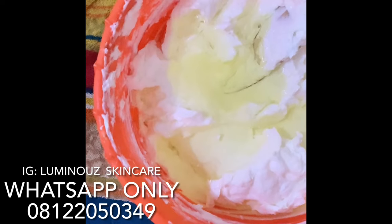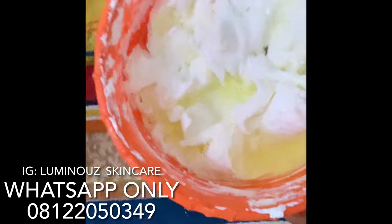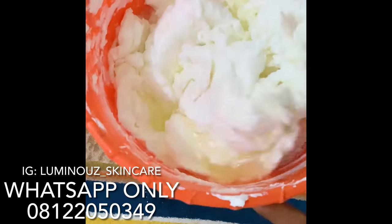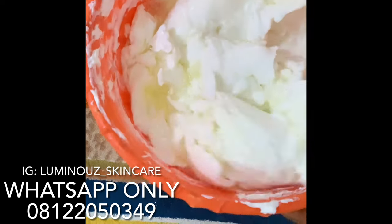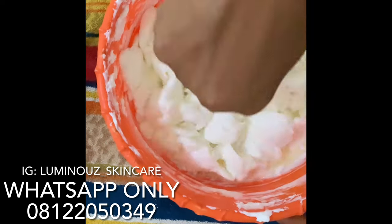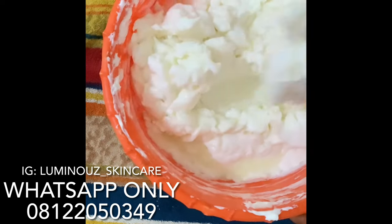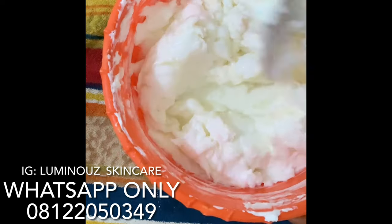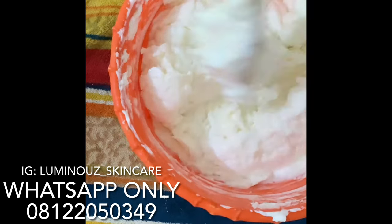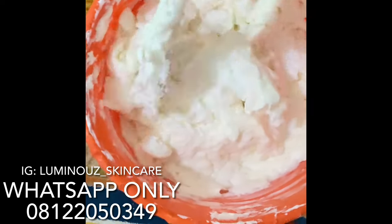Please always use your gloves whenever you're doing this and make sure your environment is sanitized. I'm sorry I can't do that because I'm in a rush. I'll mix this very well. These are boosters — this is why it is an advanced whitening base cream. These are boosters that will make this more effective.